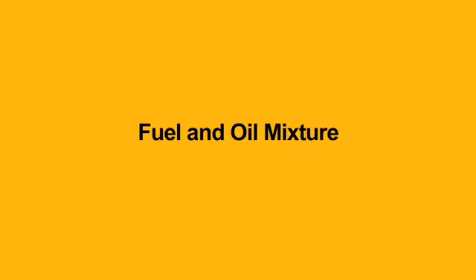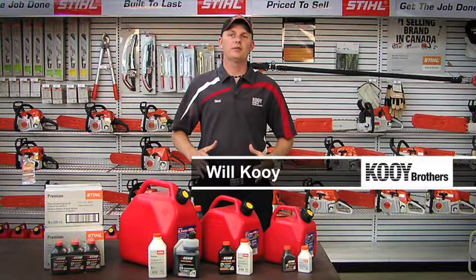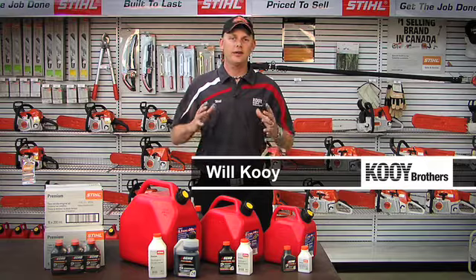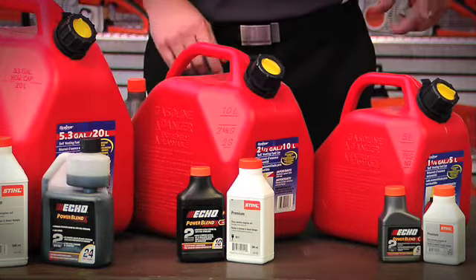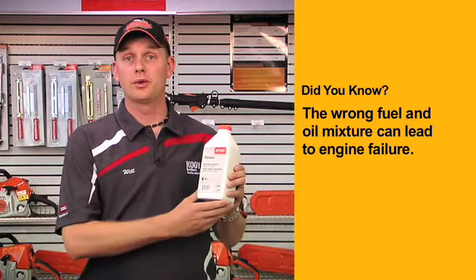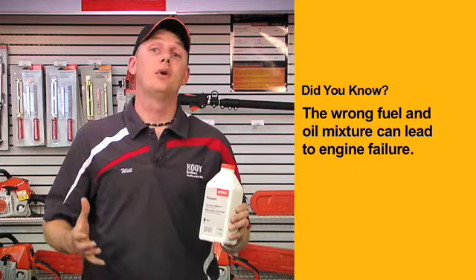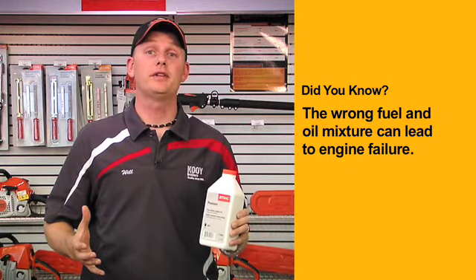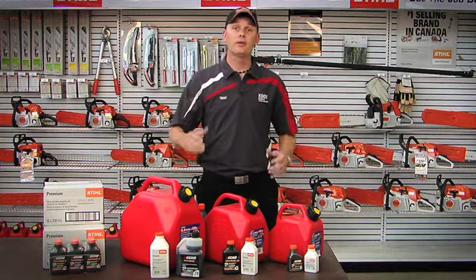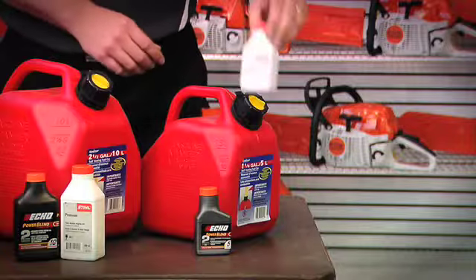Will Coy from Coy Brothers here. I wanted to take a minute and talk to you about proper fuel and oil mixture. It's one of the most frequently asked questions we have here at Coy Brothers, and I want to give you a little tip to do the right mixture every time. Most people buy a large bottle of two-stroke oil, mix it in a container themselves, and 90% of the time don't mix it properly, resulting in engine failure. What we at Coy Brothers recommend you do is buy the right size bottle of oil for the size jerry can that you have.